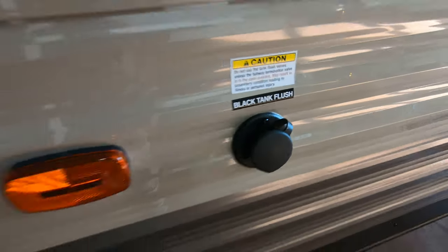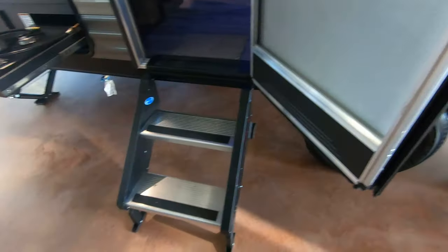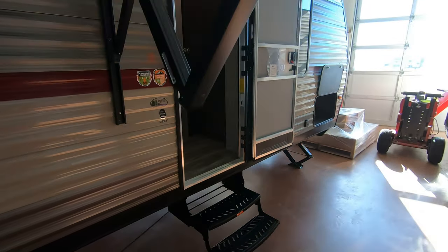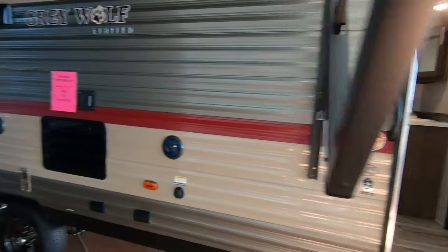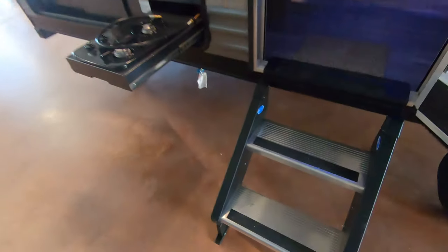Black tank flush. There are two doors into this unit. Come inside and you get your mo-ride steps — nice and sturdy — with a big grab handle.